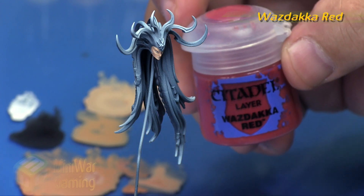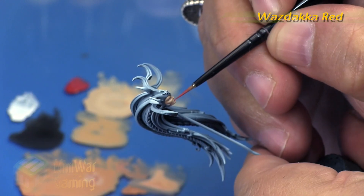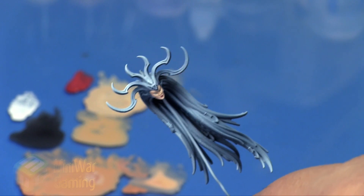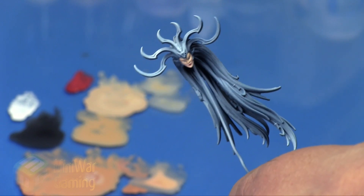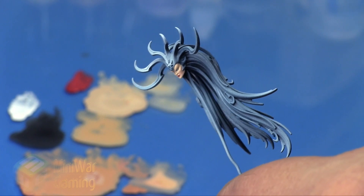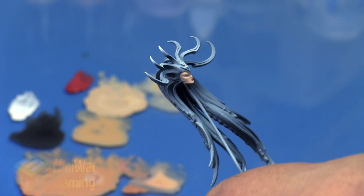Essentially all we did was layer — we didn't do anything fancy, we didn't really glaze or anything like that. We just simply laid down very thin, neat colors. I'm just using a little bit of Wazdakka Red thinned out, placing it on the bottom lip and a tiny bit on the upper lip — and that is Marathi and her face done.